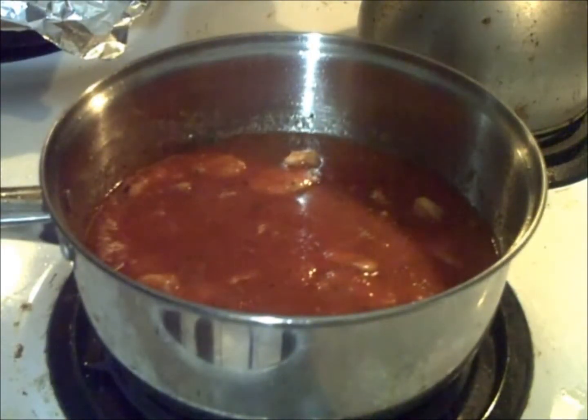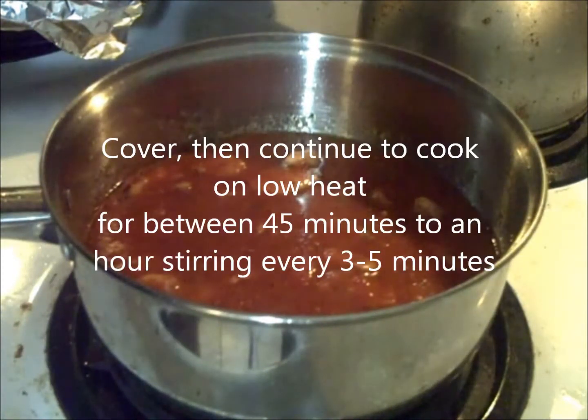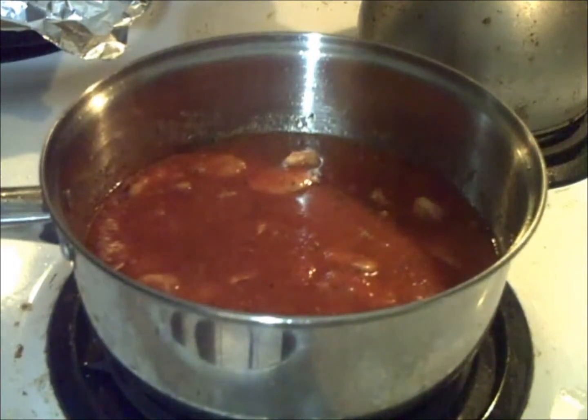At this point you're actually done with the sauce part — well, for the most part. What I'm now going to do is turn the electric stove down to setting two and cover it, checking on it every five minutes or so. If you have to turn it down to one, that's fine. Let it sit for about 45 minutes to an hour, and then at that point it'll be ready for the pasta.